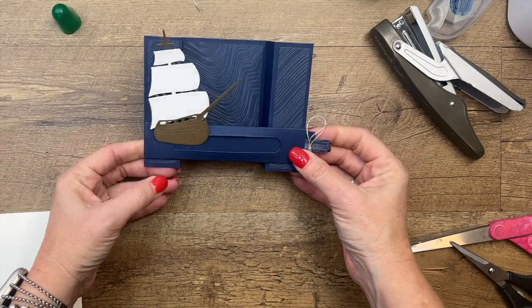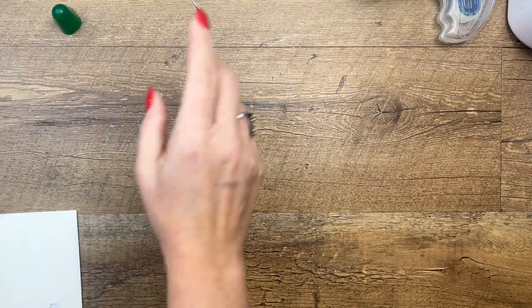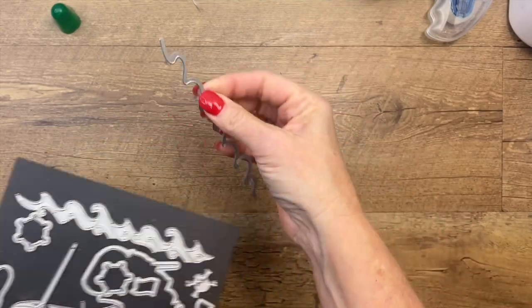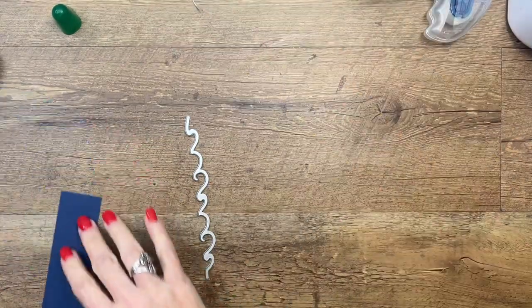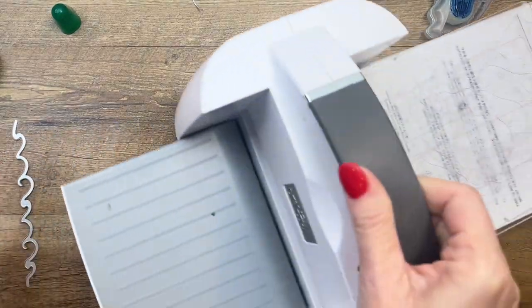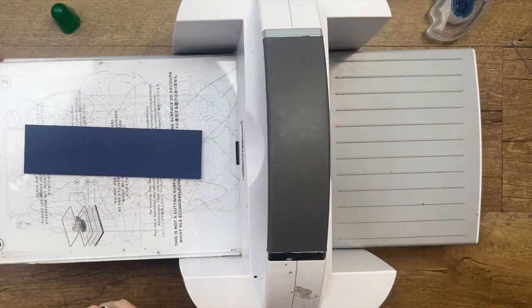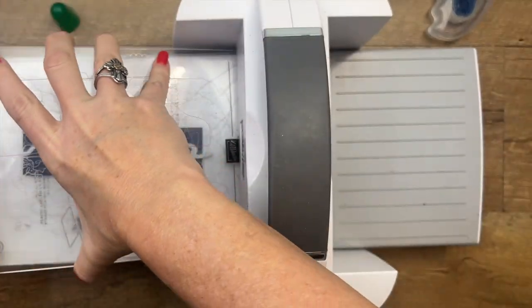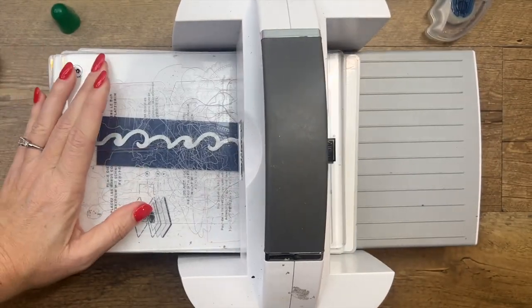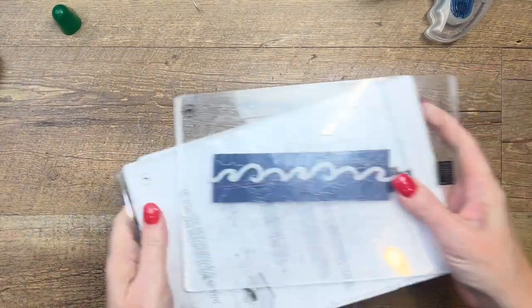Let's do some decorating. We need to create these waves, so I'm going to use one of the wave dies — this one right here. I've got a piece of Night of Navy cardstock that is 5 and a half inches long and about an inch and a half — it doesn't really matter, because we're going to cut it in half and use both parts.